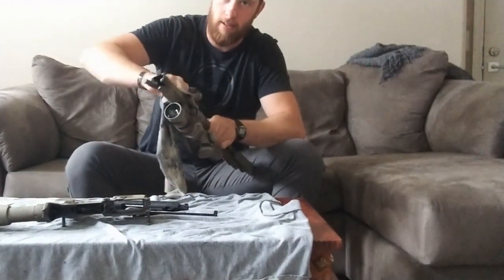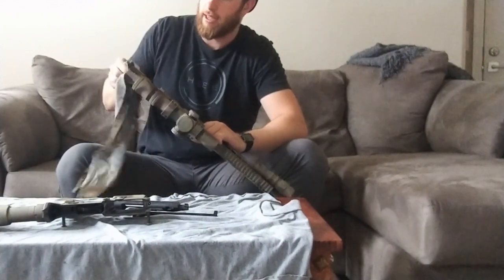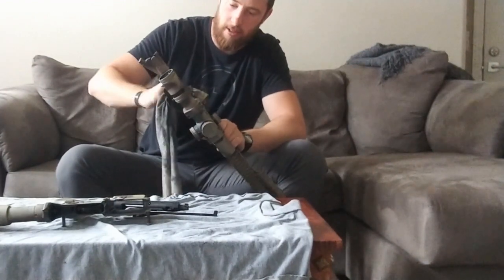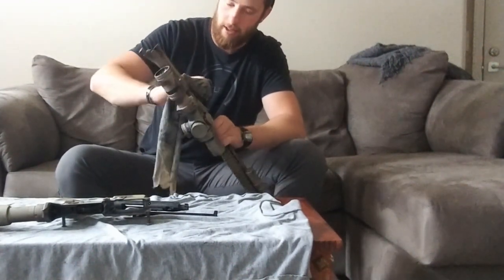While I've got my upper in hand, I'm going to take my rag and just wipe inside with my fingers to get some of the gunk out. Try and get into the star chamber as much as you can with a finger to get some of that carbon out.